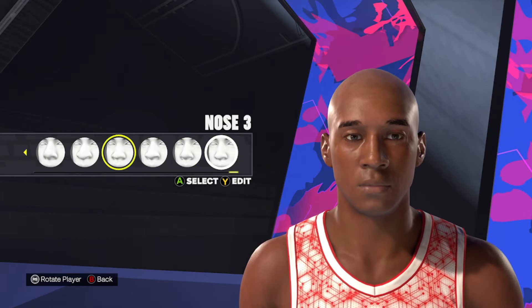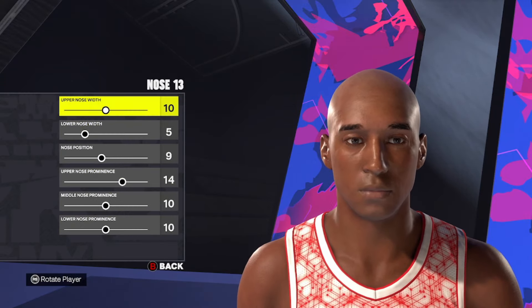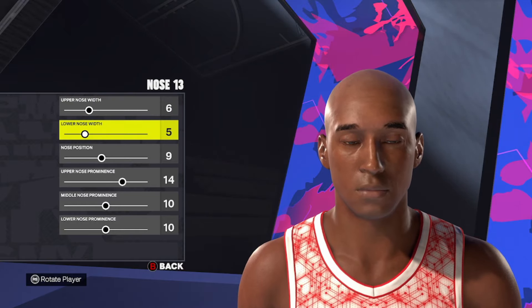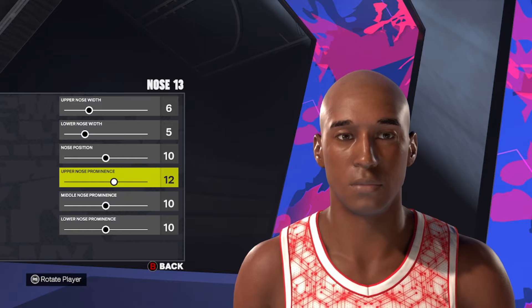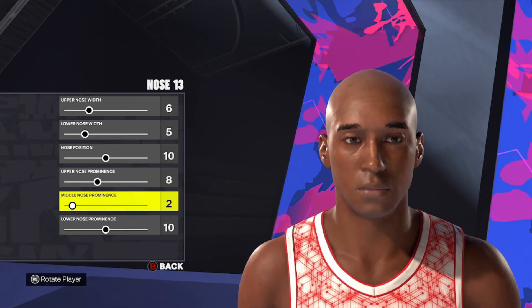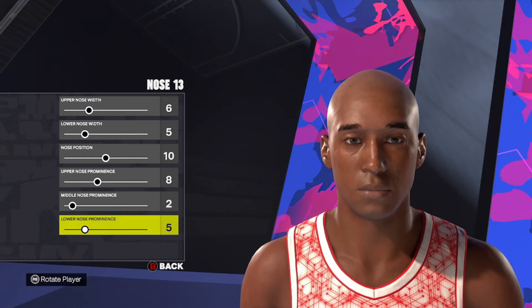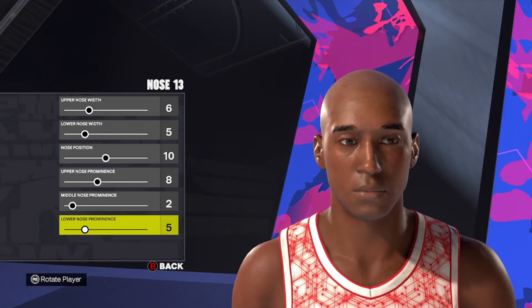For the nose, we're going to use nose style number 13 to make this Kobe Bryant face. Starting at the top, we're going to go 6, 5, 10, 8, 2, and 5. So nose style number 13, then 6, 5, 10, 8, 2, and 5.